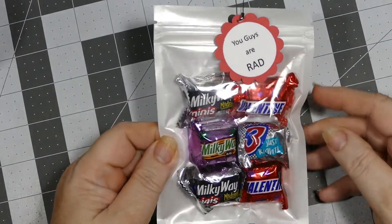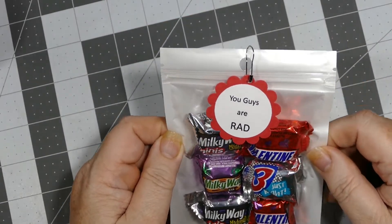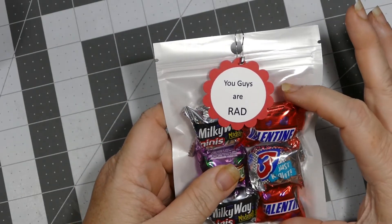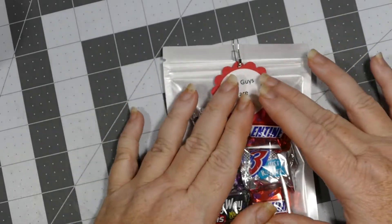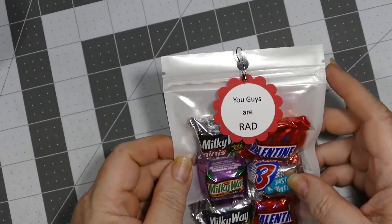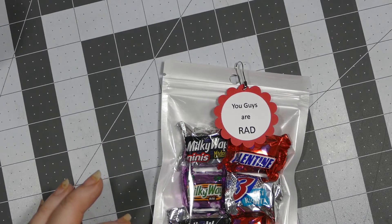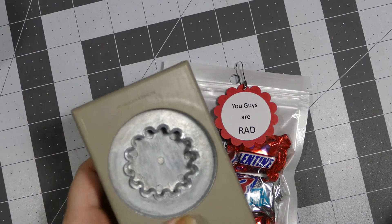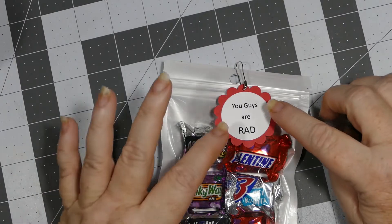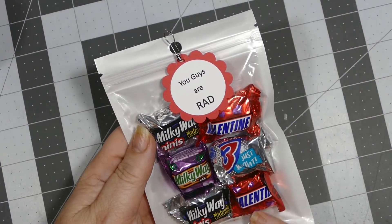These are the bags I got from BB Craft — I'll put a link for them. They come in three different sizes; this is the largest. I used a garment pin and two different punches from Stampin' Up — one is one and three-quarter inches and the other is a one and three-eighth inch circle punch. I made a computer-generated sentiment that says 'You guys are RAD.'